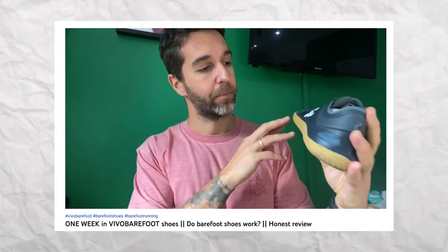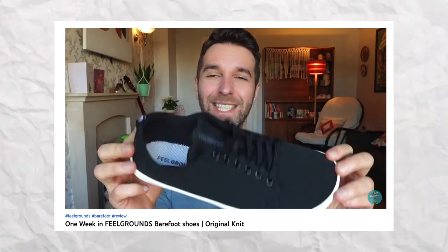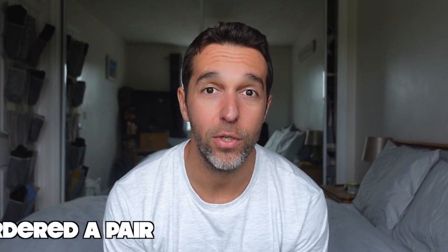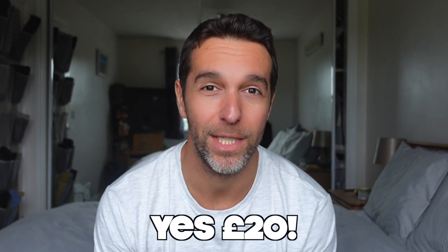I've reviewed quite a few pairs of barefoot shoes, and the one thing I think that stops most people from making the leap to the barefoot lifestyle is the cost. Most barefoot shoes cost north of £100, so what I'm about to tell you you may find quite shocking. I've just ordered a pair of barefoot shoes for £20. Yes, £20.